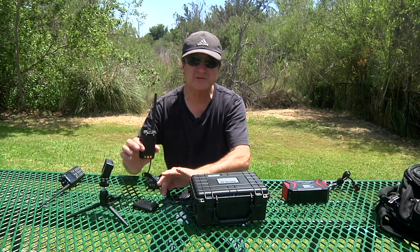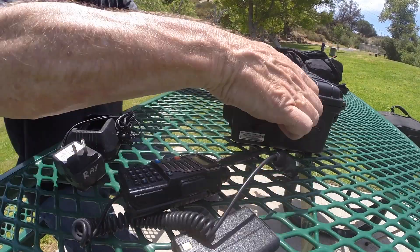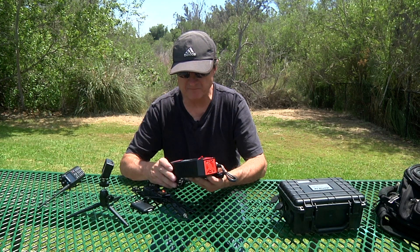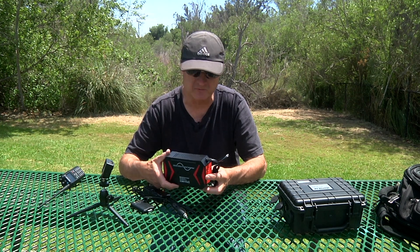So either way — using the sleeve to operate it, or using the power inverter which Impulse Electronics does sell — you can run the Baofeng UV-5R Plus. You can also pick it up on their website.